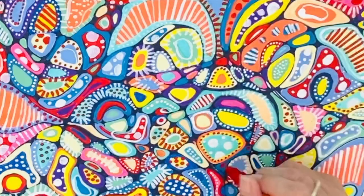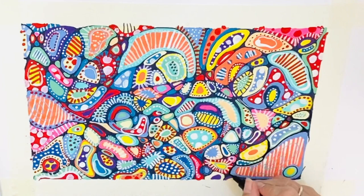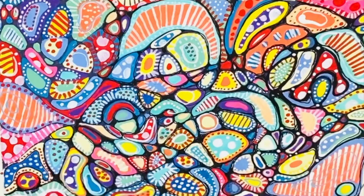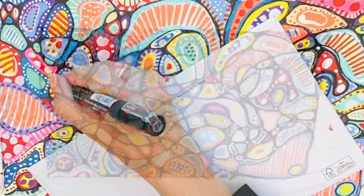In some ways this reminds me of some of Yayoi Kusama's paintings, her most recent works — well, at least I like to flatter myself thinking it does. Once the patterns are complete, I found that my lines were getting lost and I needed to go over them again with some black Posca marker. This just makes the whole design pop.